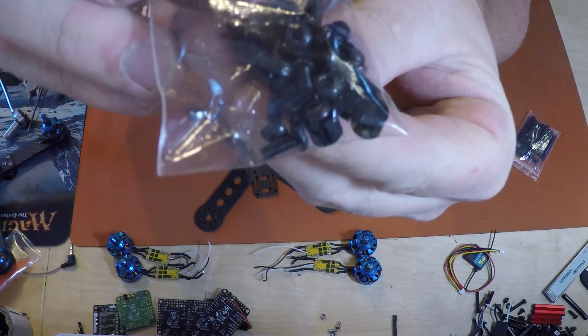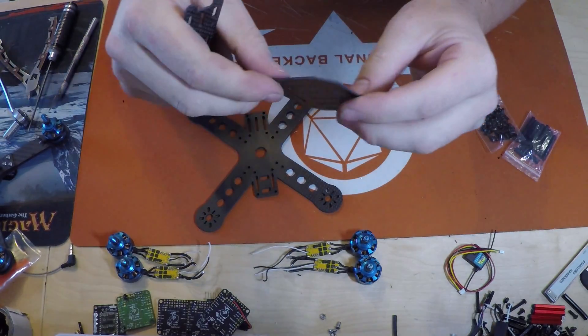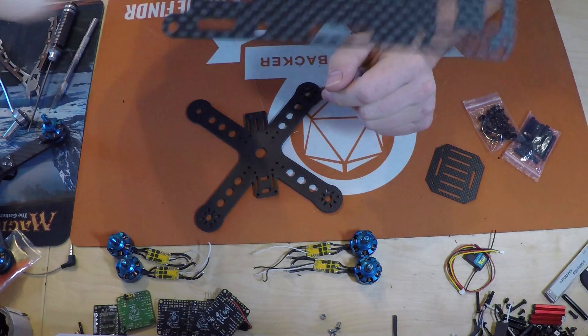This is the first time I'm seeing some of this stuff here. This will be your battery bay and your top deck.